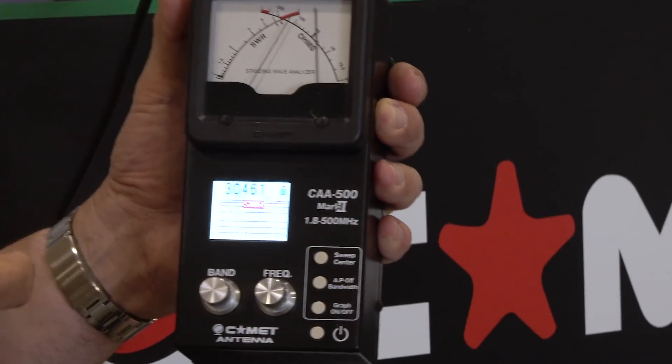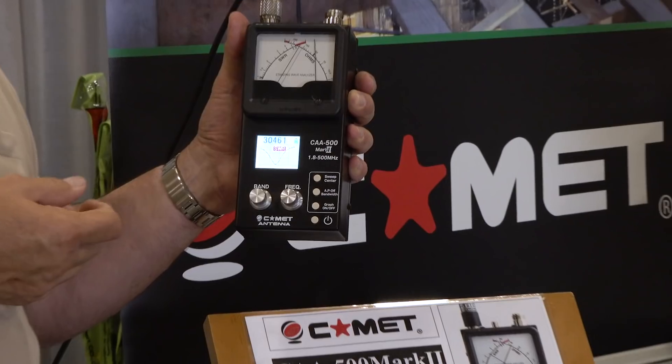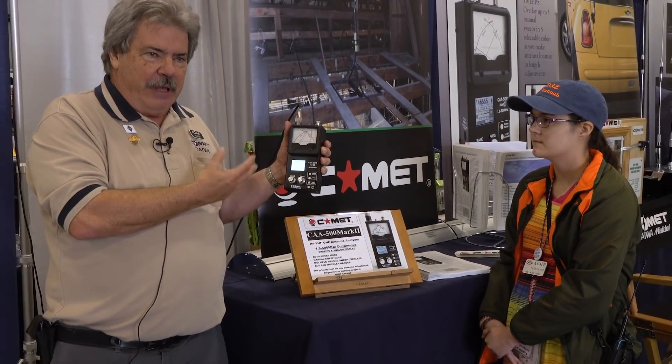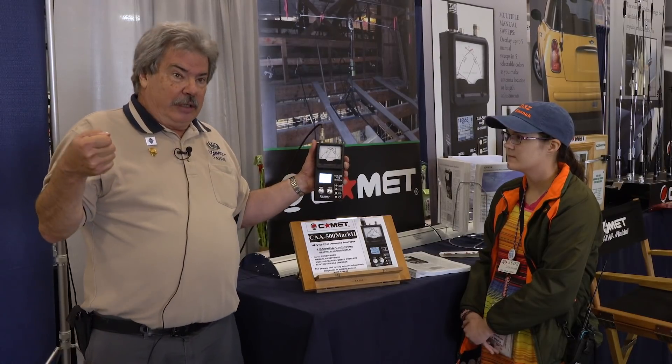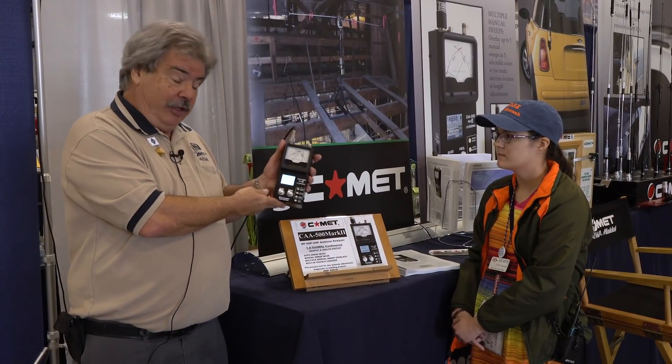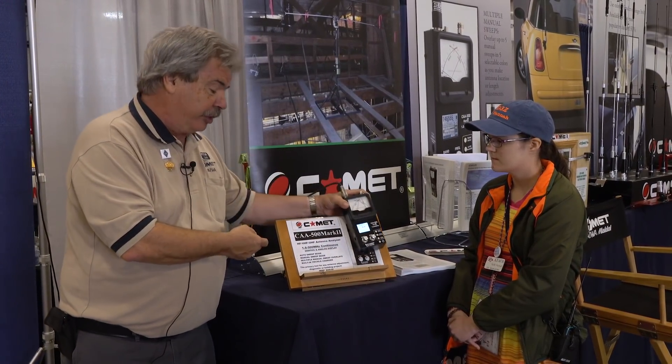An antenna analyzer like the Comet CAA500 Mark II is an invaluable tool in evaluating antenna performance and figuring out what to do about it once you have gotten your initial construction out of the way. Do I need to make the antenna longer? Do I need to make it shorter? A plotting analyzer like this really does the job for you, and it's great fun. There's a lot of capability in units like this, so make sure that in your field day group somebody's got an antenna analyzer that will do these things for you.